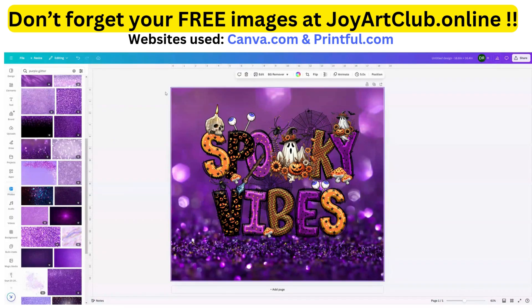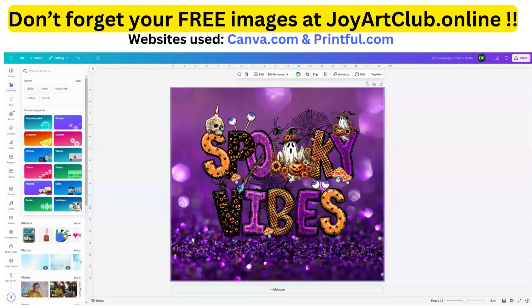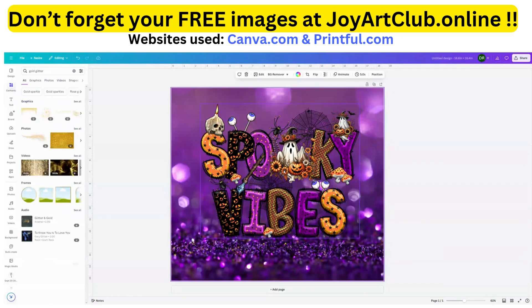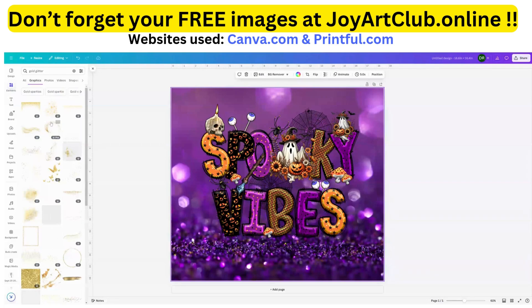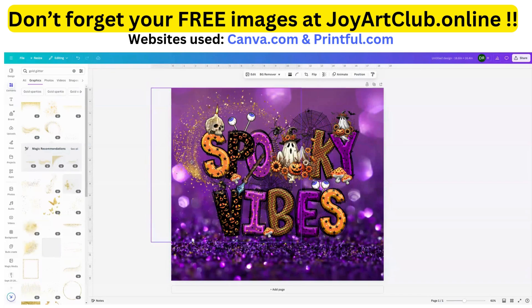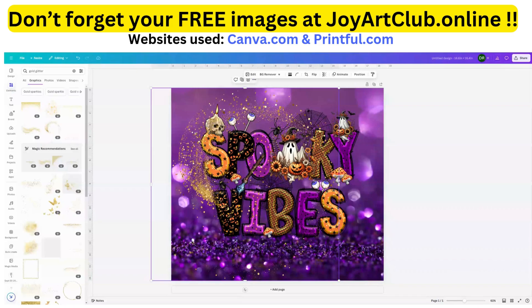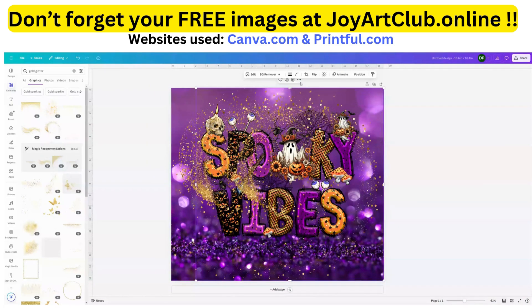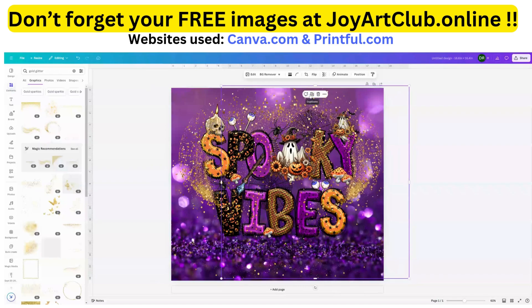Now I'm going to click back onto my workspace and add some other little things. Let's go to the Elements tab and type in 'gold glitter.' Under Graphics, I'm going to choose 'Select All' and see what we can play with. I like that one — you can add anything that grabs your attention. I'm going to click the plus sign to duplicate it, then flip it horizontally and move it over a little, then duplicate it one more time.